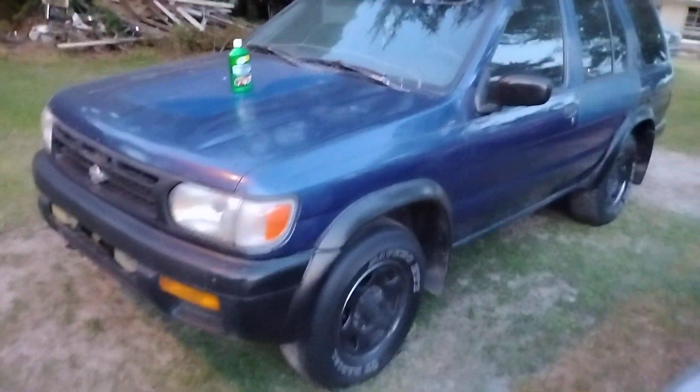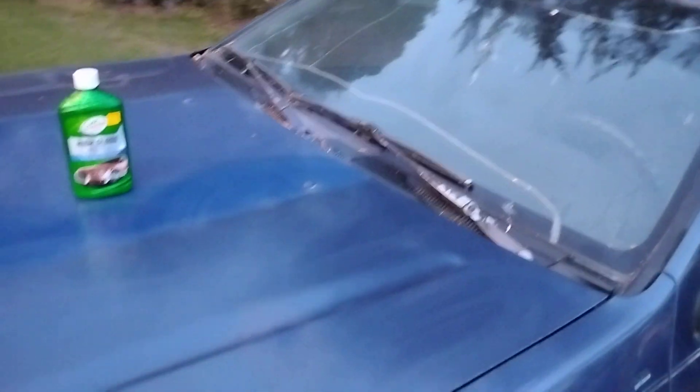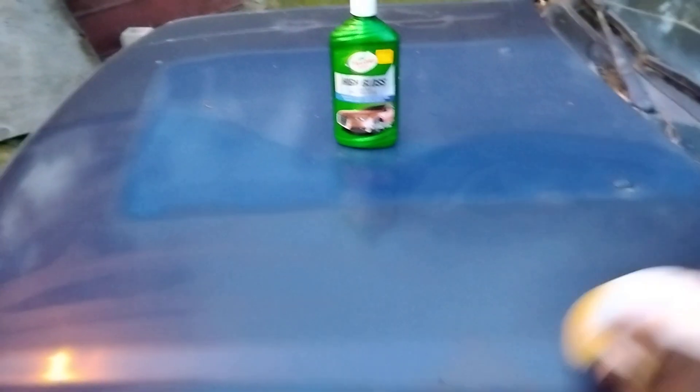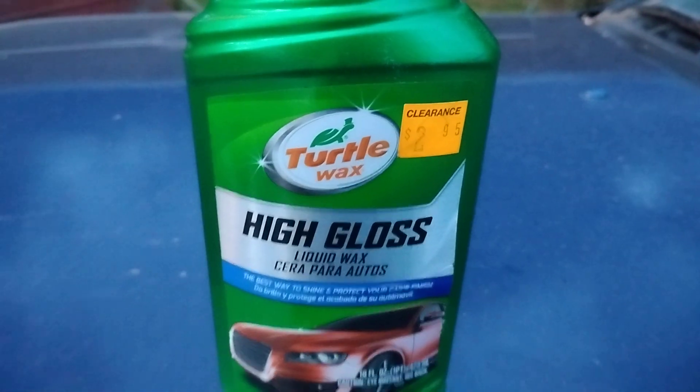Okay, let that haze a little. This has your compound, your polish, and your wax protection all in one. So you don't really have to let it sit too long because it has polishing compounds in it. This is an all-in-one product.